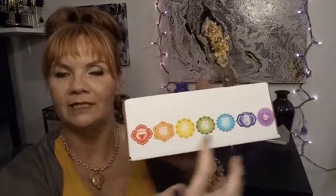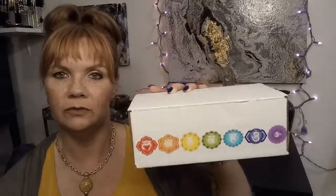Hi guys, today's video is going to be all about our second chakra box. It is going to be our root chakra. I'm going to show this — I just think the way she has this package is so cute.